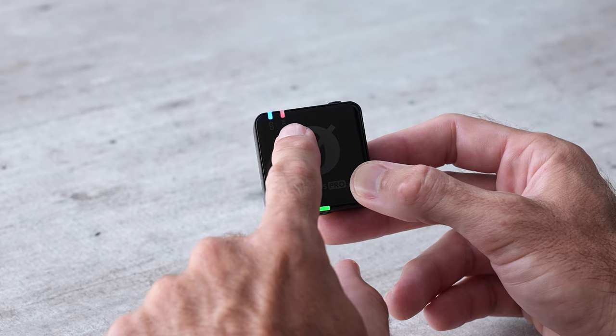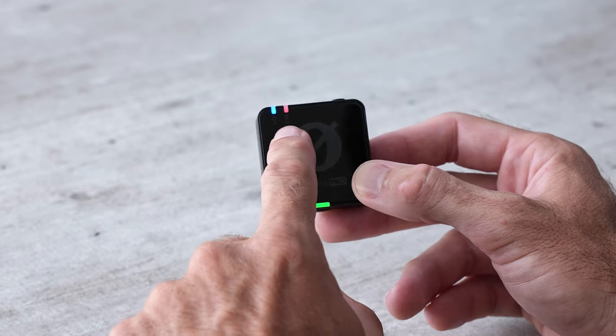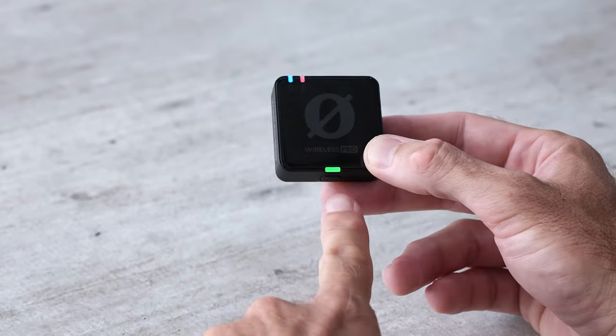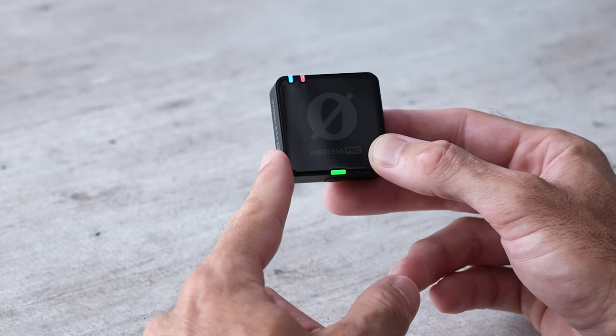The next light is the record light — I currently have mine set to automatically record any time they're turned on, which is just a safety feature I personally like. I'll teach you how to do that in a bit. The light down here, which is currently green, is the battery light. This will change to yellow and then red as the battery slowly dies.